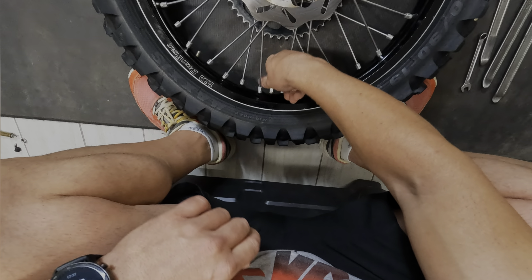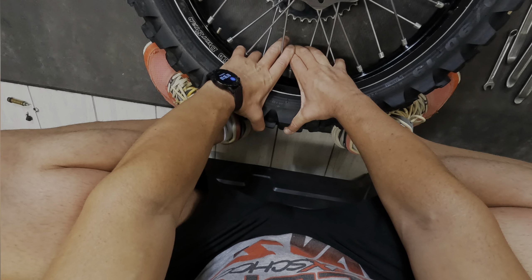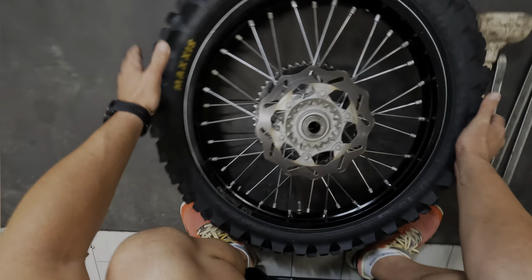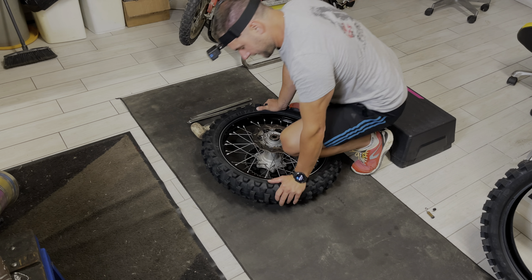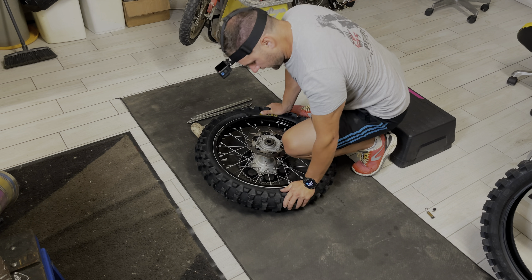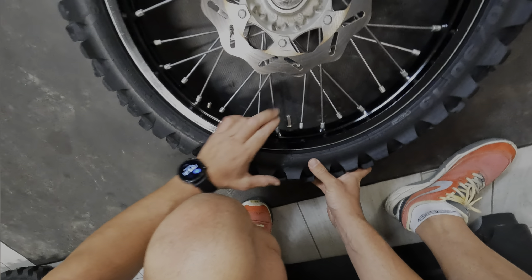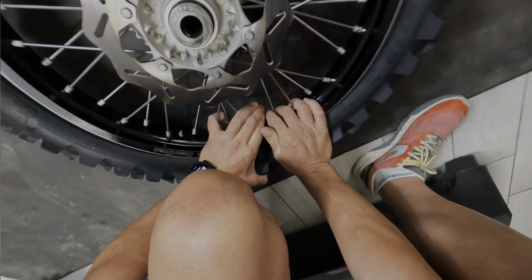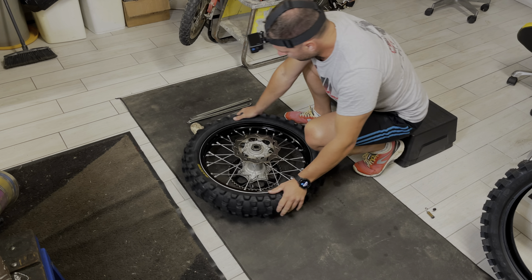Allento anche il copertone. Ecco il dado del copertone: lo allento fino in cima al filetto ma senza toglierlo. Adesso spingo dentro il fermocopertone e a questo punto vado a stallonare bene la gomma dal cerchio. Cerco di stallonarla anche dove c'è il fermo copertone, quindi premo il fermo copertone e faccio rientrare bene la gomma.